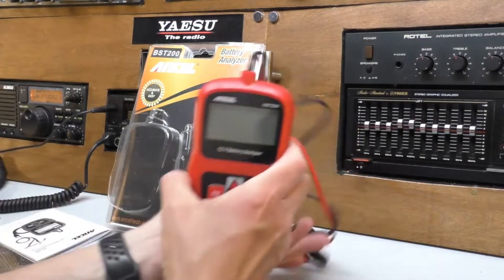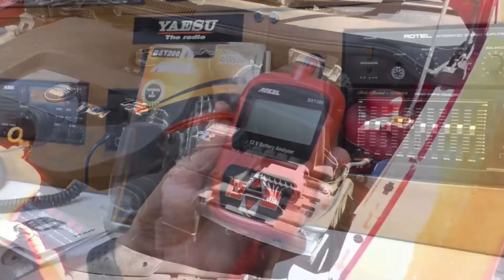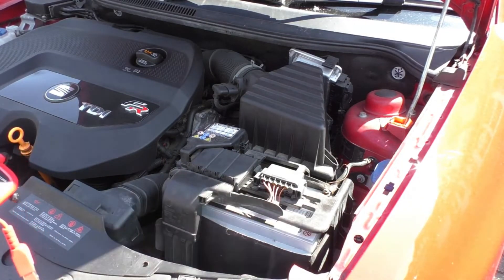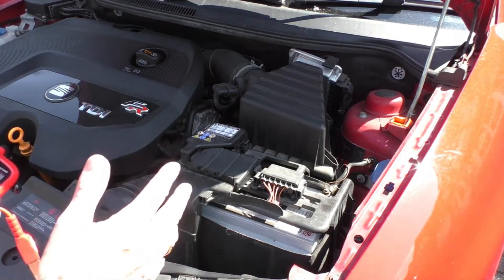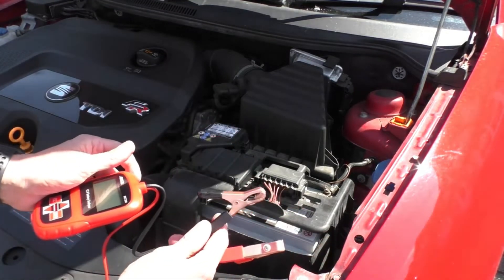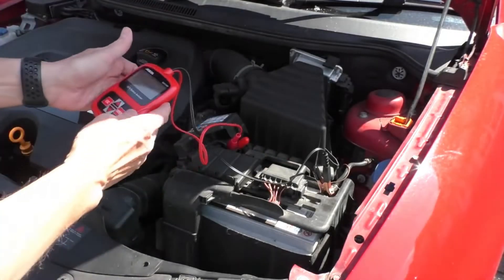Let's take this outside, connect this up to the first battery, have a look at the settings we need to put in, test the battery and see how we get on. This is the first battery we're going to test - it's a diesel car, which means it's quite a powerful battery, but it is my daily driver, which means the battery is charged up every day. It's about 18 months old so it should be very strong; I'm not thinking there are any problems with this battery. There are only two wires to connect - red for positive, black for negative - so it's very straightforward. Go straight to the battery terminals rather than attaching them to the leads.